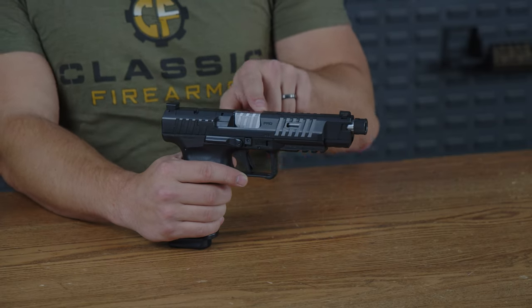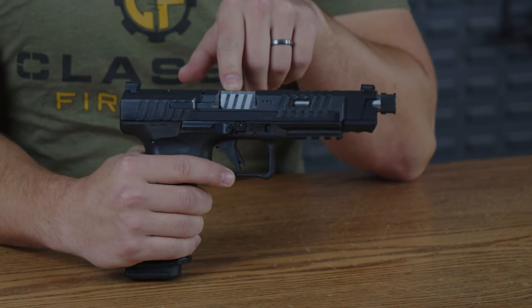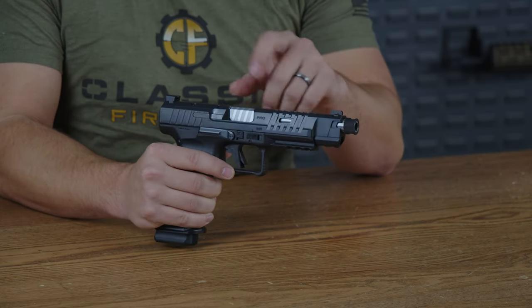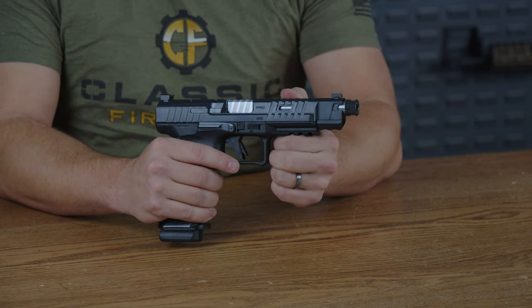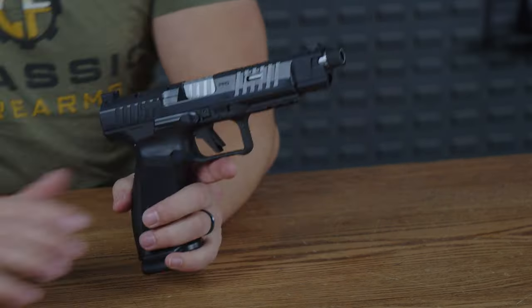Moving on to the chrome plated barrel — we did get to see the front of it, but the back is also chrome plated and very shiny. It does match those slide serrations, at least in angle and size. This will be a fun pistol to clean, because after a long range day, making it shiny again will be very nice.